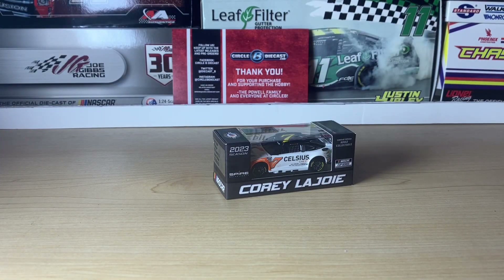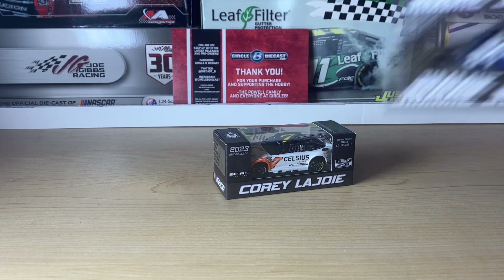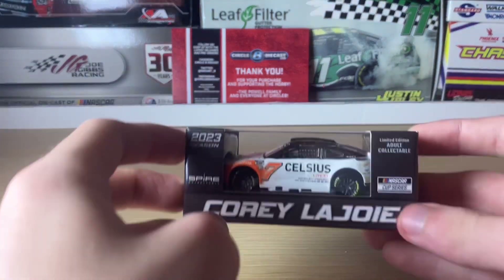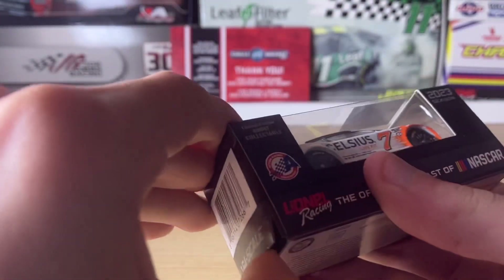Hey everyone, it's CR7 here with another diecast review. This is the last one of my previous haul, which had two duplicate Jimmy Johnson cars in it — I still have them with me because this is the same day I received the box. Today we're going to be reviewing Corey LaJoie's 2023 Celsius Chevy Camaro for Spire Motorsports. Let's get to opening it.